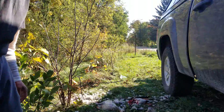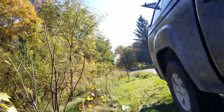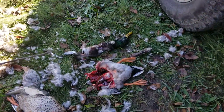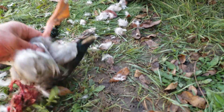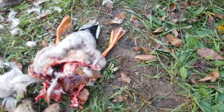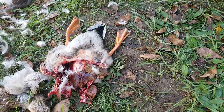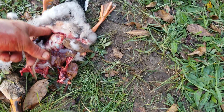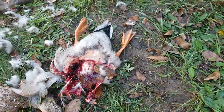Cut your duck legs off if you want them. Grab your gizzard if you want to save it. At the end that's all you're left with — the carcass and the lower legs. Cut the legs off if you want them, but if you've shot them in the legs and they're not good, don't cut them off. Just take your knife, run it straight through there, cut the leg right off — just like a chicken leg.